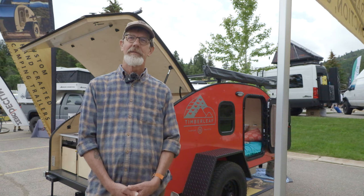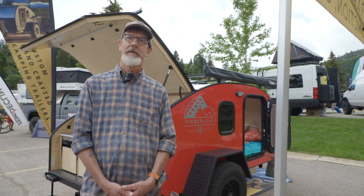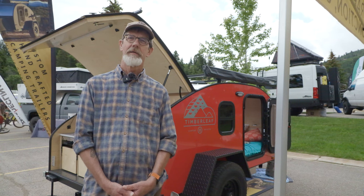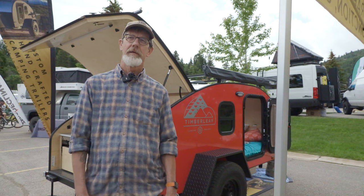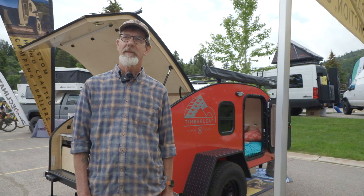Good morning. We are here with Kevin Moloch, and he's going to tell us a little bit about his business, Timberleaf, and about the trailer itself and the manufacturing of it. So Kevin, why don't you get us started? Tell us about your trailer.